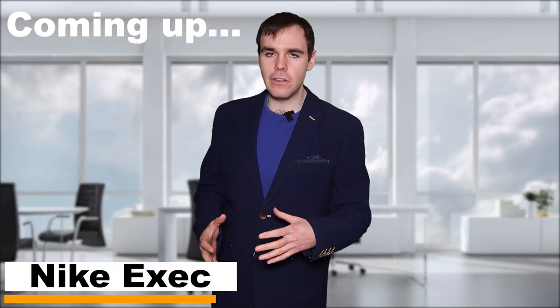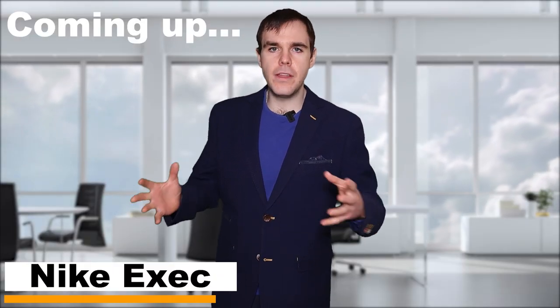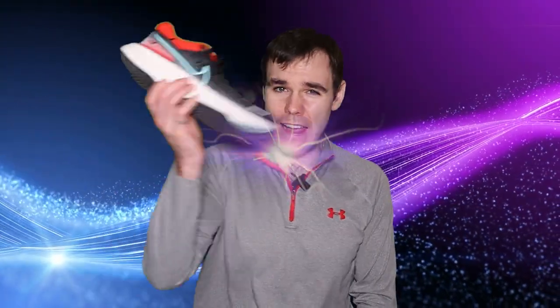We want you to go out there and keep on running forever and ever, and that's what the ZoomX Invincible does. You're gonna get almost no injuries — almost no injuries. We did a study on it and you're gonna get almost no injuries. I don't know about you guys, but I'm feeling invincible.